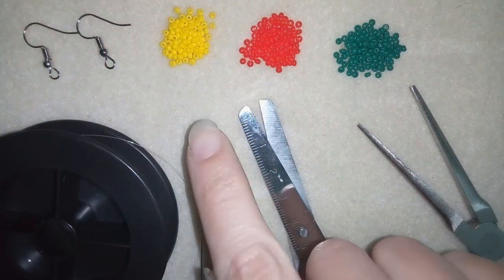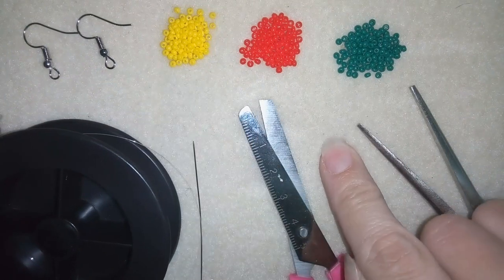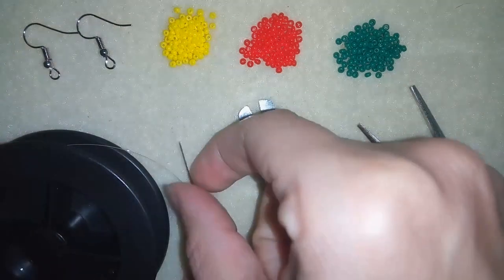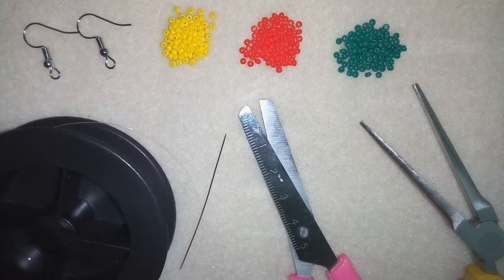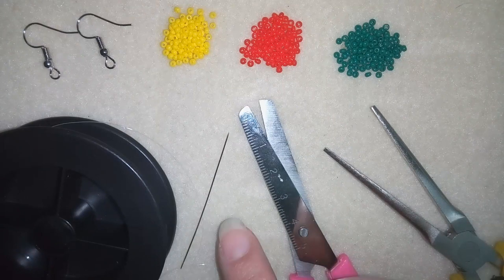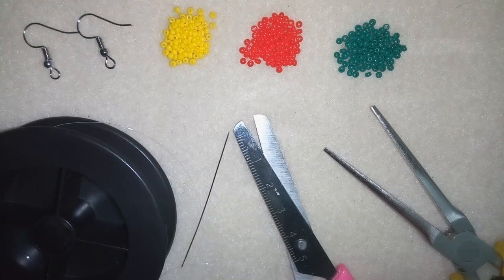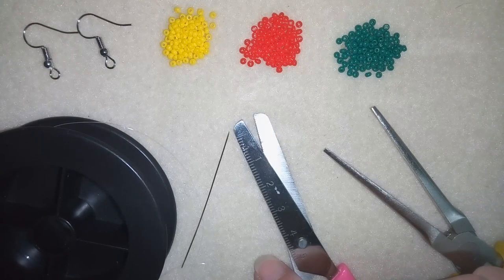For this video I'm using three colors of 11/0 seed beads — you could use 10/0 seed beads as well. I'm using ear wires, any type you like, and a size 10 beading needle. I'm using monofilament that is 0.006 inches or 0.15 millimeters, and I squeeze it with flat nose pliers to go through the size 10 needle. If you use regular beading thread it goes through flat naturally. I'm also using scissors. Now I'm going to take three feet of thread on my needle and start.